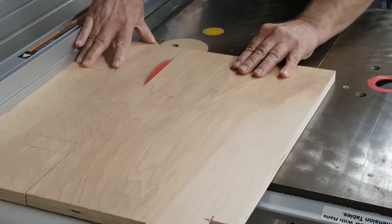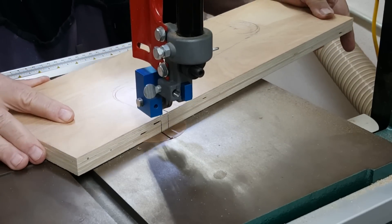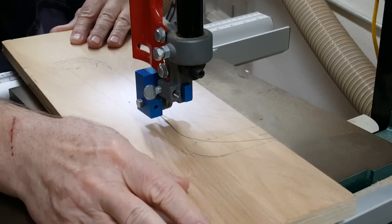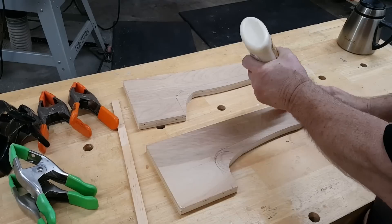I decided to save some plywood by cutting these two pieces out with the tapers facing each other. To have them both perfectly the same, I made a rough cut to separate them and then glued them together before the final cut.